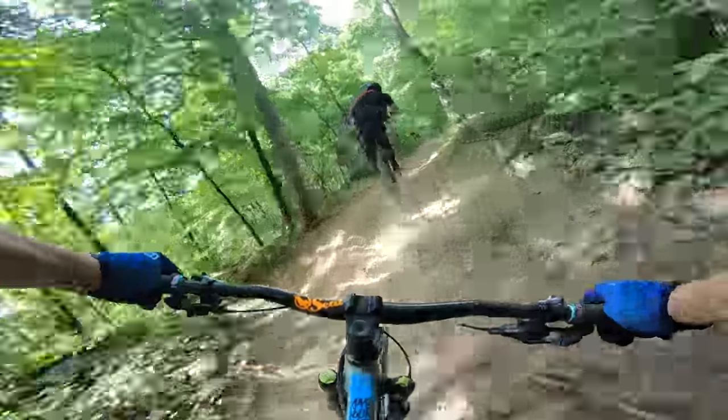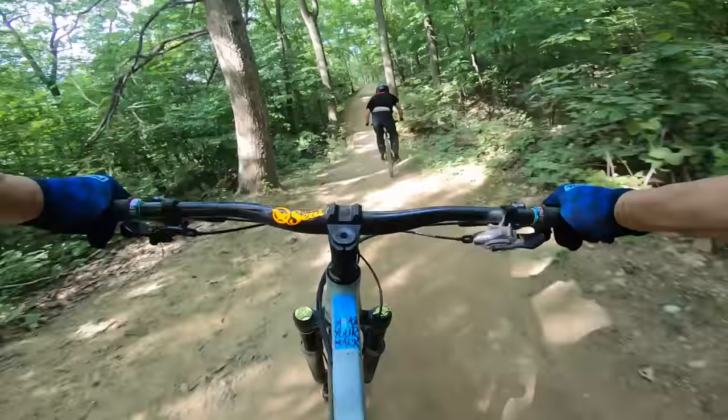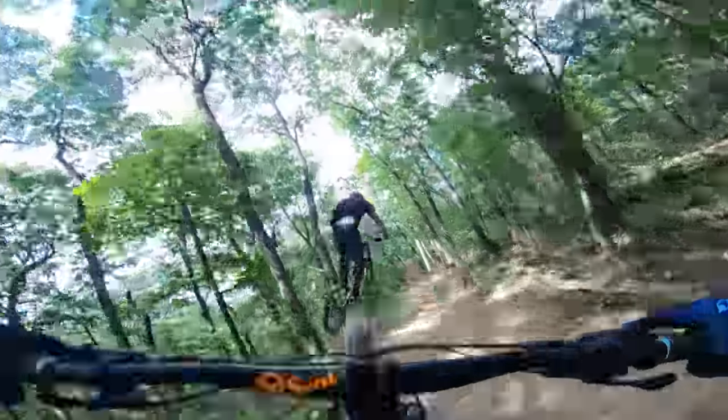Since I made the back of my bike 150, I increased the front to 160. Pretty rad having some extra travel up front too.